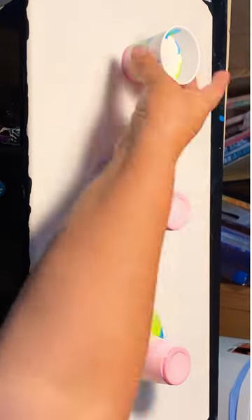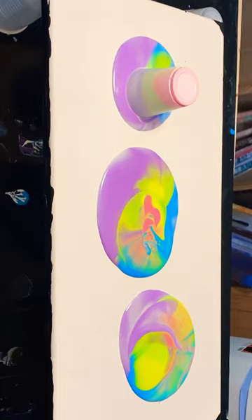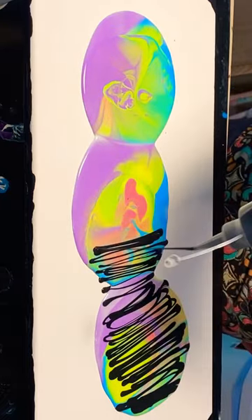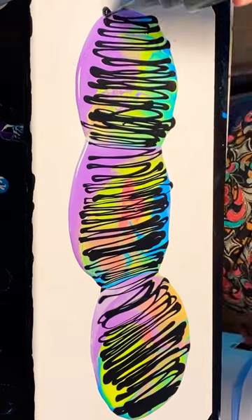Let me share one of my favorite fluid art techniques that I call the zebra stripe. First lay down some colors — here I have pastel rainbow — and then just squirt a contrasting color over the top of them before you've stretched the paint.